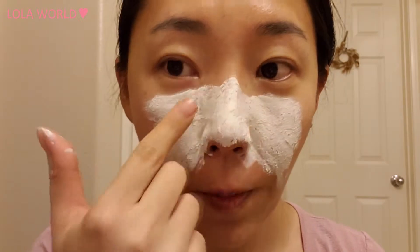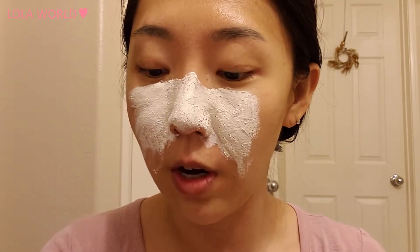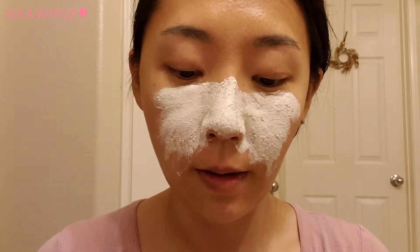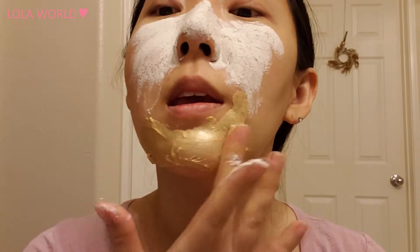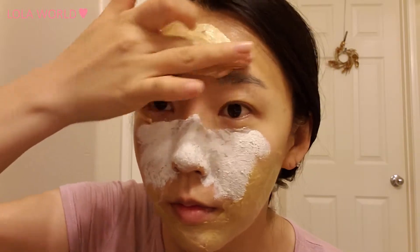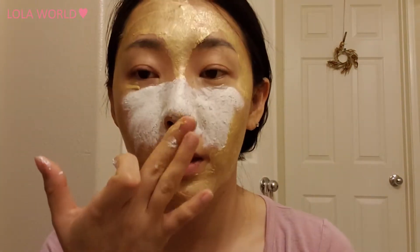The texture of this clay mask — it feels like there are some little gold particles in it. I can feel a cooling sensation immediately once I put this on my face. I'm going to apply the gold mask all over where I didn't put the clay. This gold mask is kind of satisfying because it looks visually interesting. And the gold gel mask doesn't have any odor.